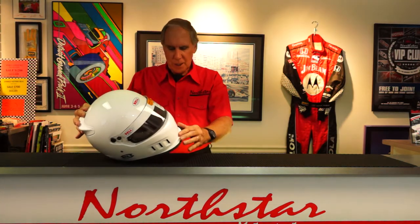This helmet in my opinion is just a terrific helmet with all the features that are on it. It's in the $730 price range currently, and being composite it weighs just under three pounds. I think it's a home run, and we sell quite a few of these to people that are doing open cockpit type racing. I think it's a very nice helmet.